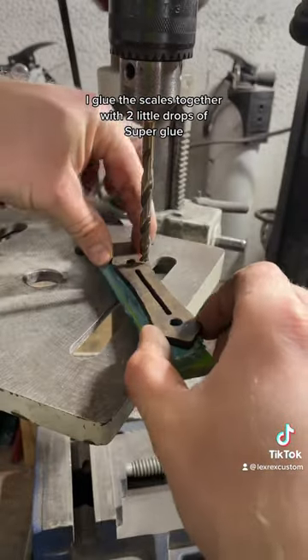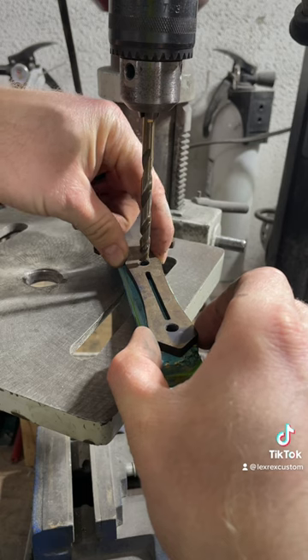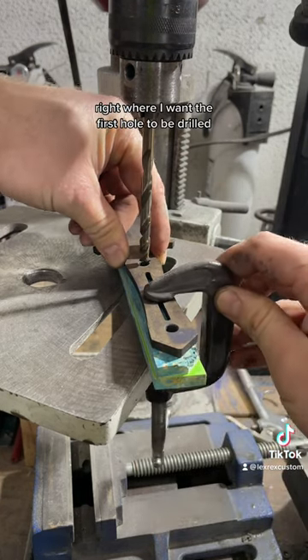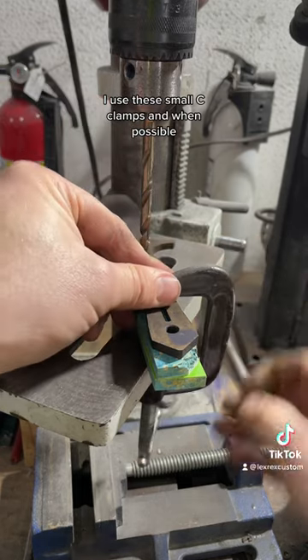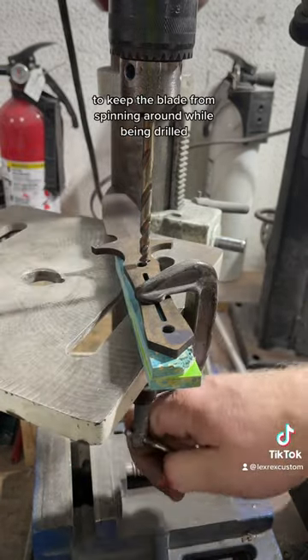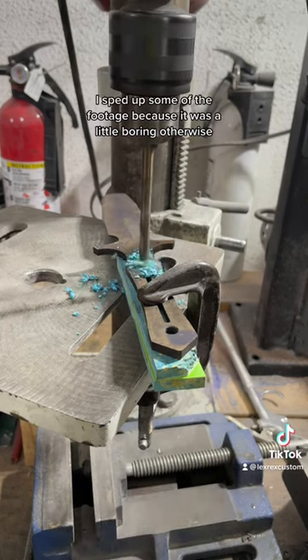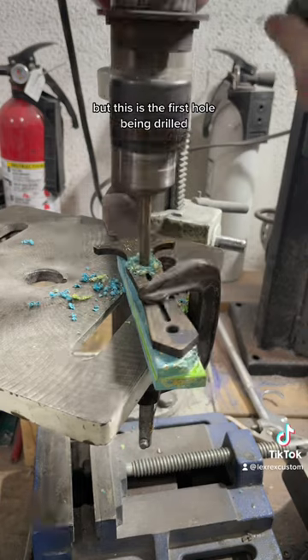To start off, I glue the scales together with two little drops of super glue. I place the blade over the handle scales right where I want the first hole to be drilled. I use these small C-clamps and, when possible, the column of the drill press to keep the blade from spinning around while being drilled. I sped up some of the footage because it was a little boring otherwise, but this is the first hole being drilled.